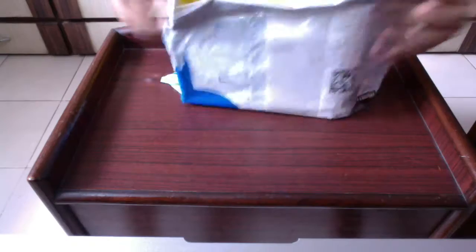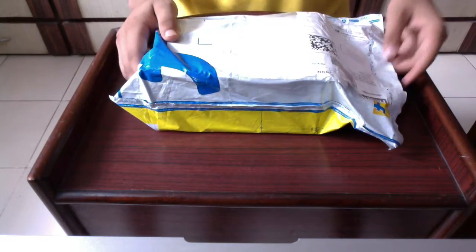I ordered this phone from Flipkart and I received it within 3 days. So let's open the package.